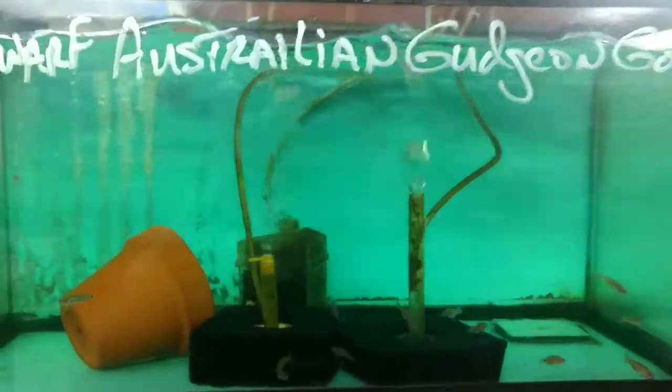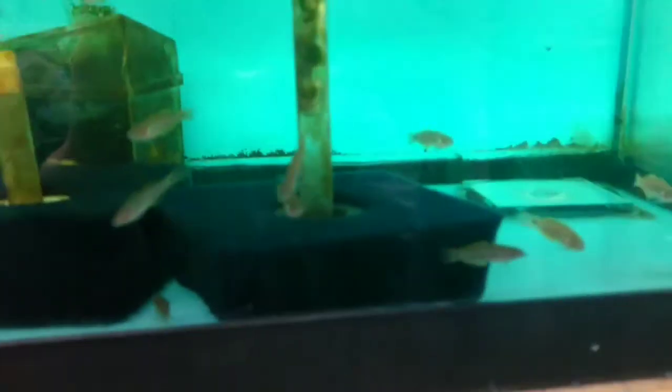What's going on guys, it's Ben here from BH Aquatics and in today's video we are going to be taking a look at the Australian Gudgeon Goby.